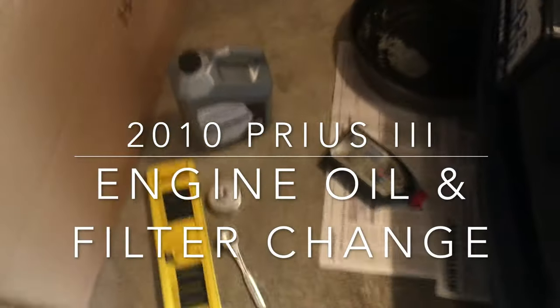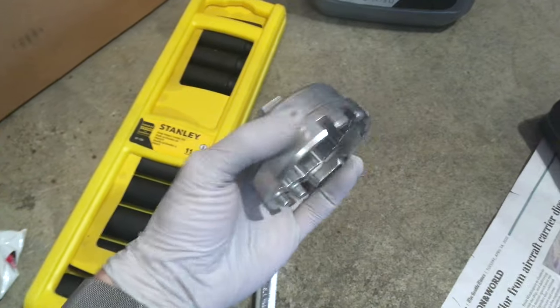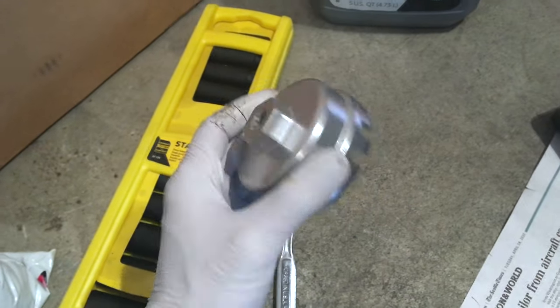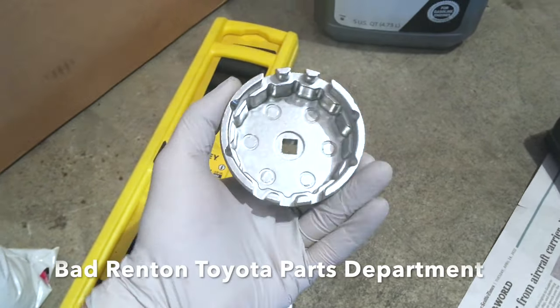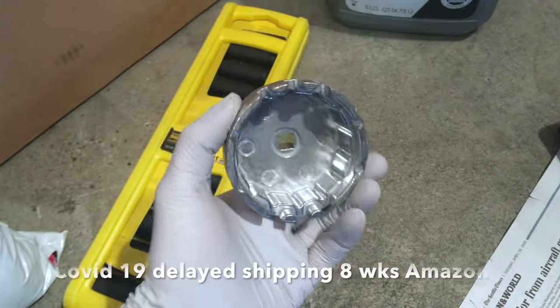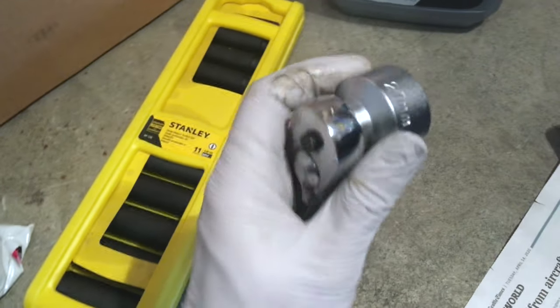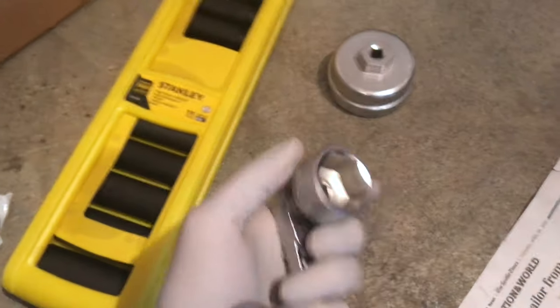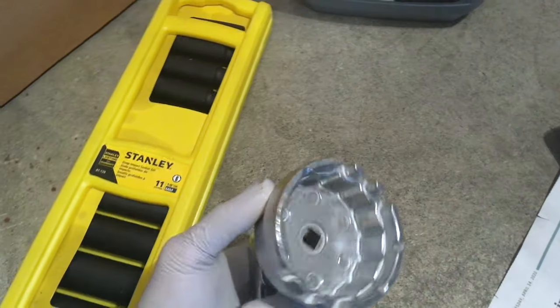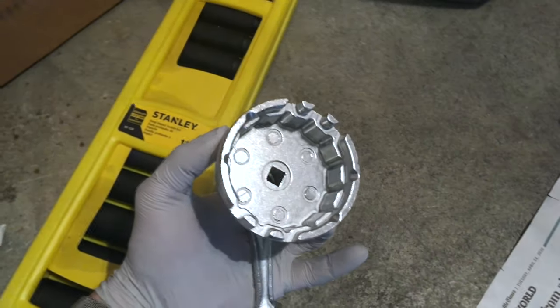We're gonna be changing the oil today, so we need this highly unusual specialized tool that the Toyota dealership said they had. I drove down there — they didn't have it, had to order it on Amazon and wait eight weeks for delivery. We also need this strange, unusual 27-millimeter socket tool. It goes on the outside like this — this is to remove the oil filter housing, which is a horrendous pain and leaks and spills all over the place.